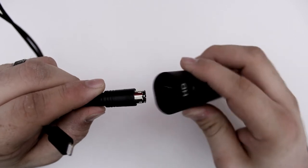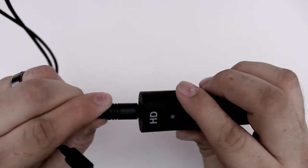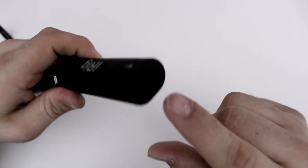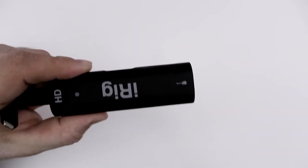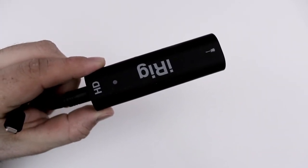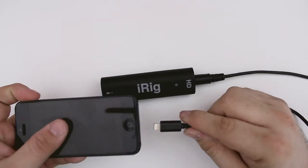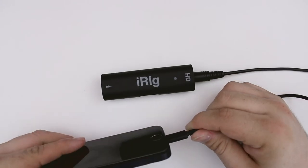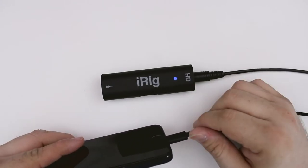We're going to go ahead and connect this real quick. You just stick this end into the bottom of the iRig HD by the HD symbol, and then you can connect your guitar to the other end on that quarter-inch jack right there. Finally, we take our iPhone, iPad, or iPod touch and plug it into the bottom.